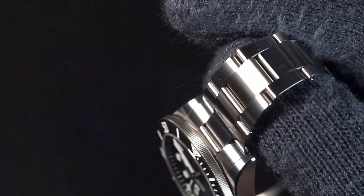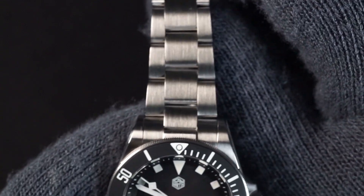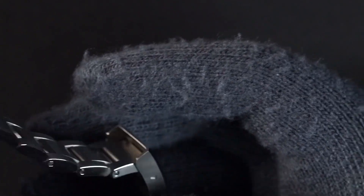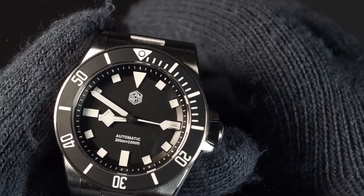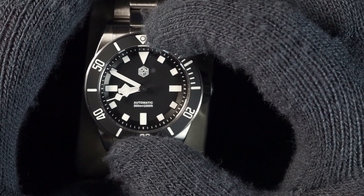I sized this up for my seven and a half inch wrist, and with that I have a pretty comfortable fit. I took out one link on the bottom, and closing the clasp as far as it will go leaves it just a little loose on my wrist. If I need more space for wrist expansion I just use the on-the-fly adjustment. The bezel is 120 clicks.